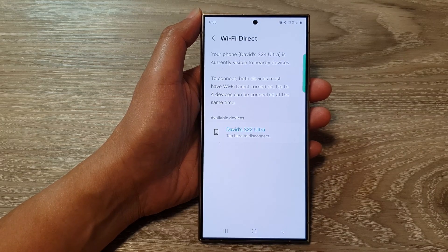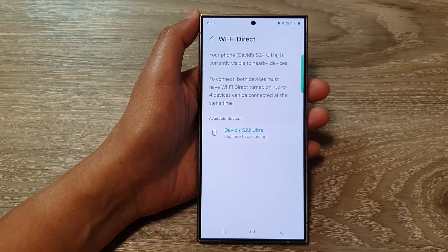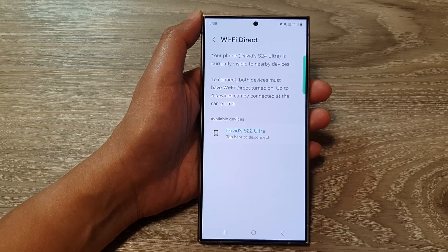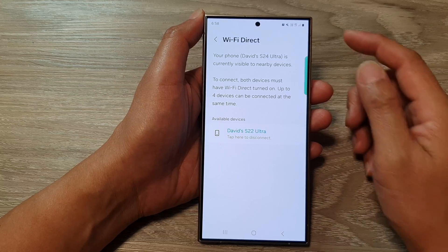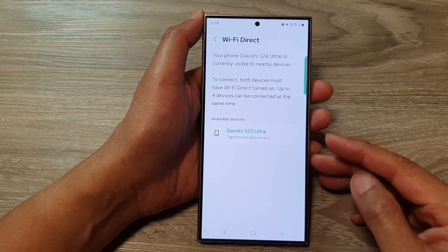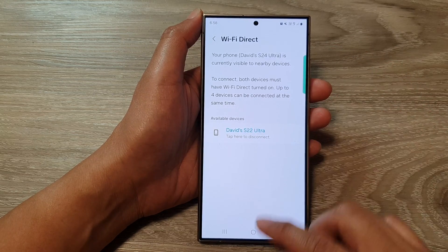Wi-Fi Direct has been discontinued for file transferring on your Android device, but you can still use Wi-Fi Direct for printers. Connecting to a printer is a quicker way to communicate with the printer using Wi-Fi Direct. You can also connect your phone to a TV via Wi-Fi Direct.